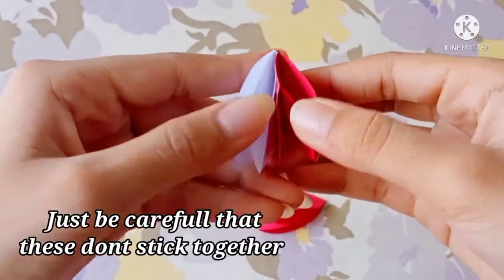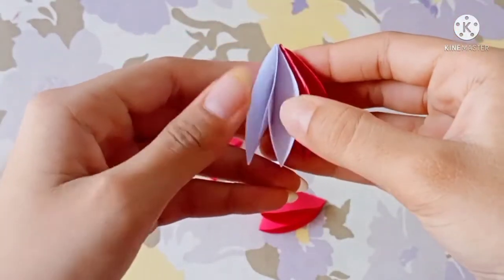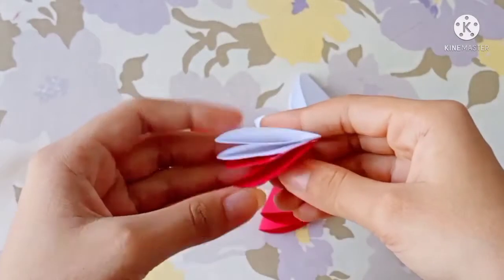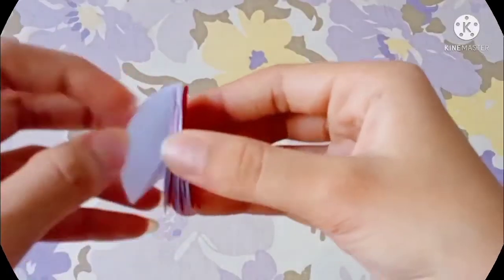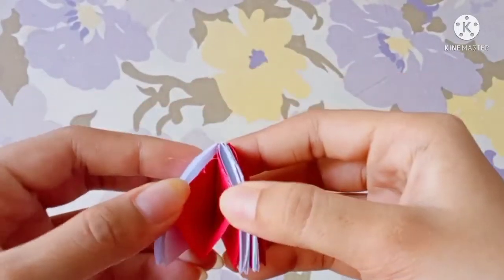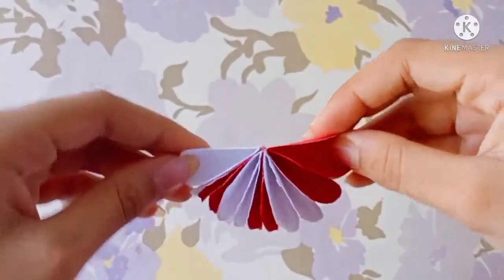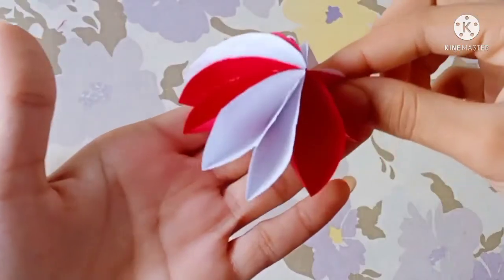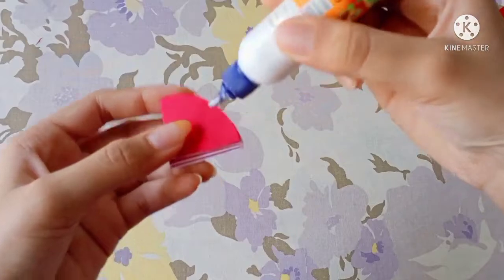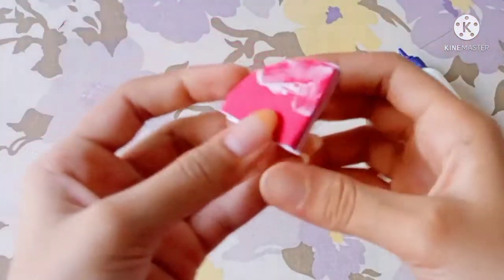Let's open this board. Now we'll open this board. Let's open it. I will open the window and open it. Now it is ready. Let's clean the other side — I will open the window and take the window.